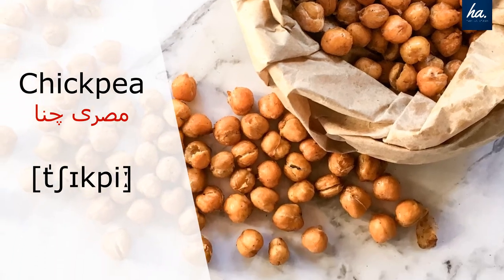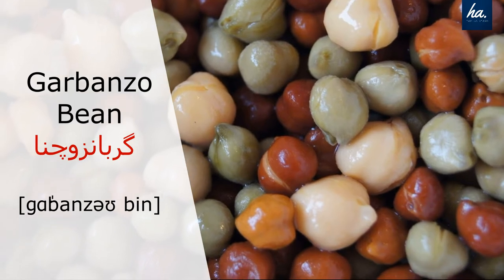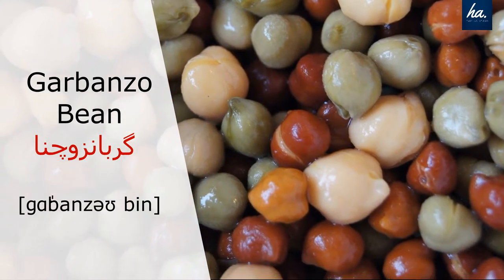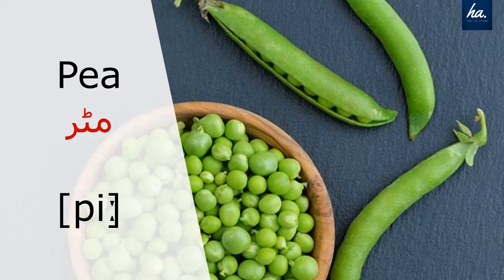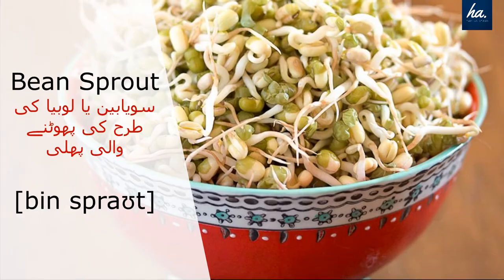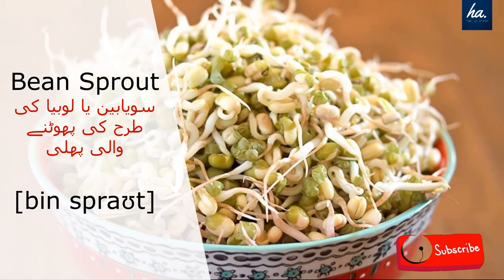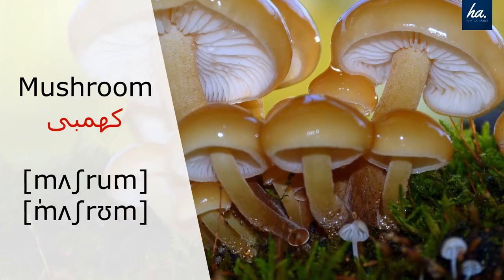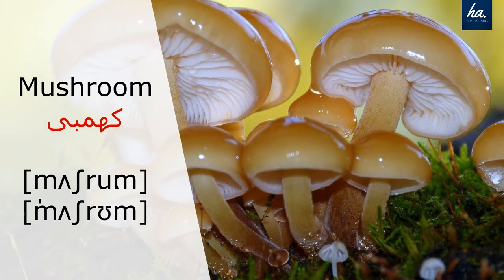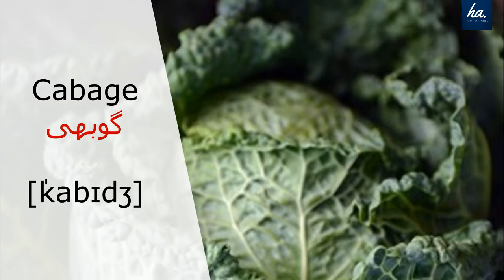Chickpeas. Garbanzo beans. Peas. Bean sprouts. Mushroom.